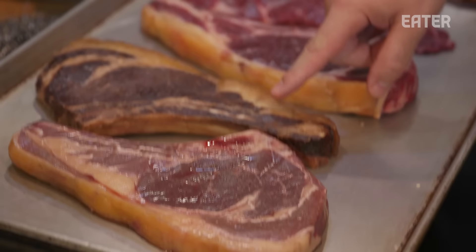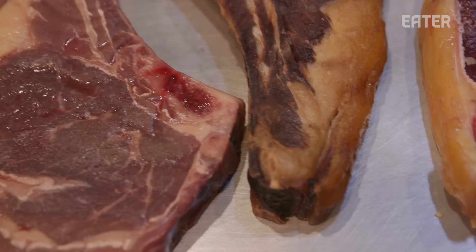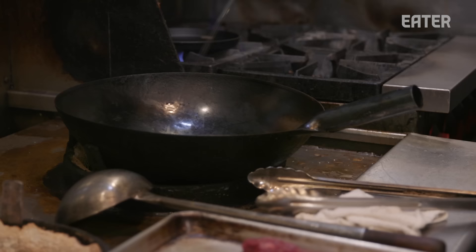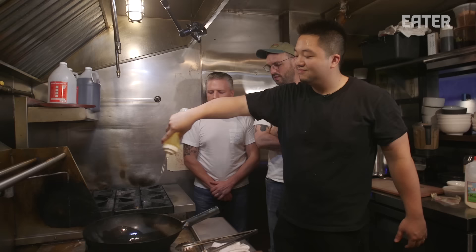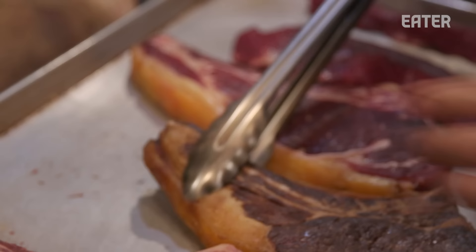They have the sous vide cooked to 125°F, the smoked to 125°F, one raw, and the hanger as the control. Eric explains wok seasoning: any wok needs to be seasoned with a little bit of oil, which does impart flavor. You want the oil to act as the cooking vessel between the super-hot wok and the steak itself.